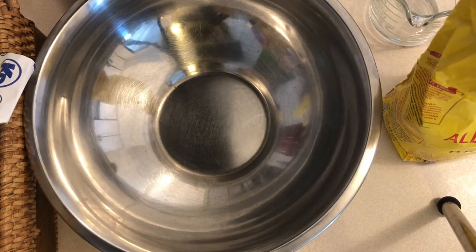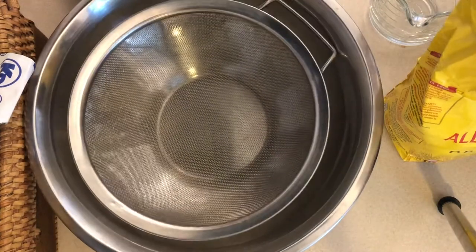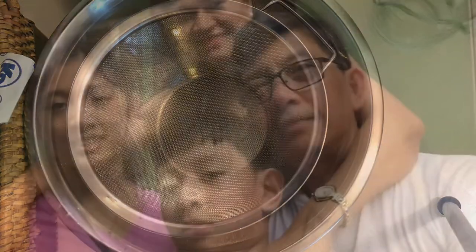Hi everyone, today I'm going to make chocolate cake. I got this recipe from one of the YouTube videos, so please keep on watching and we'll see what's going to happen.